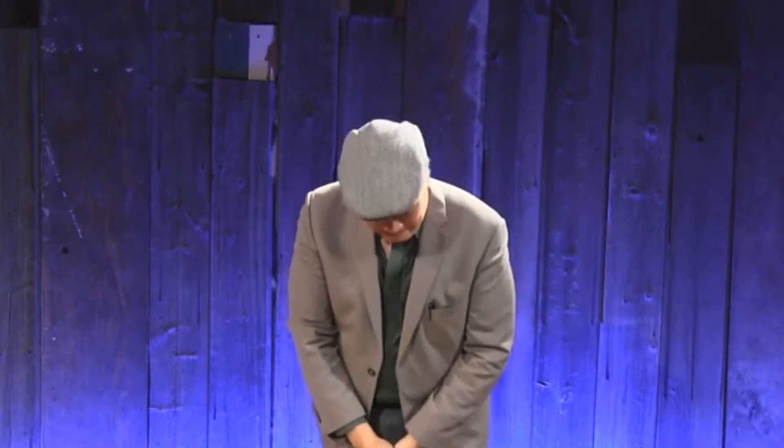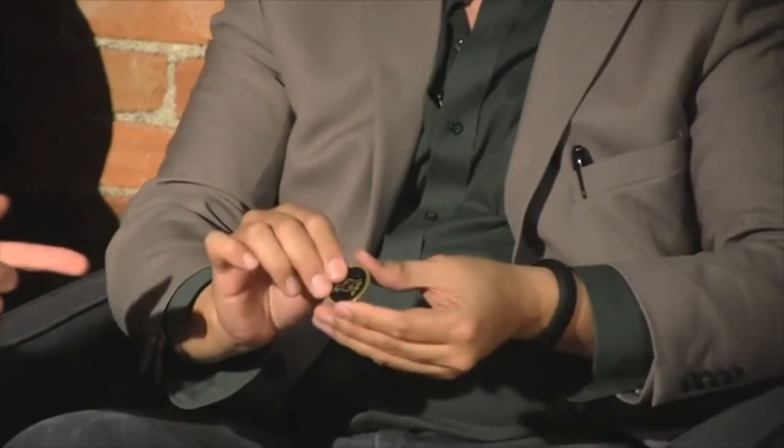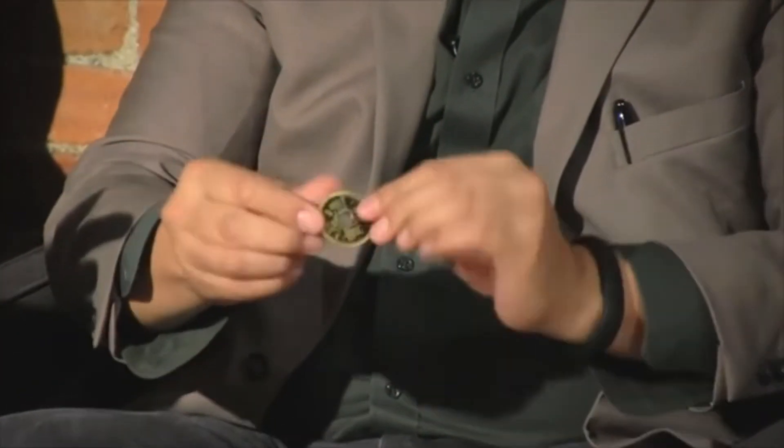Curtis Cam is an expert at sleight of hand, specializing in, but not limited to, magic with coins. He's truly one of the best in the world.